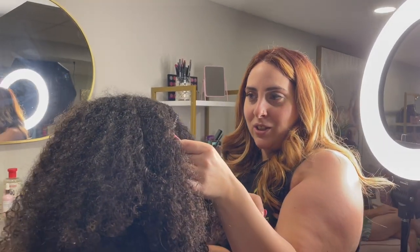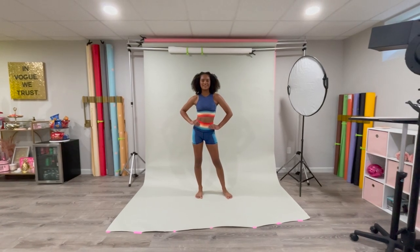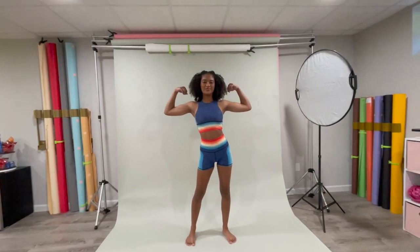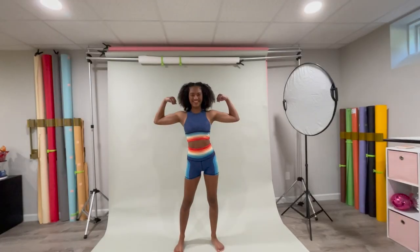I am doing sporty styles so that we can have these models on the board. I had Kayla finish DJ first because I had this extra look for her, which was this colorful set, and it is so pretty by She Rebel Fitwear.